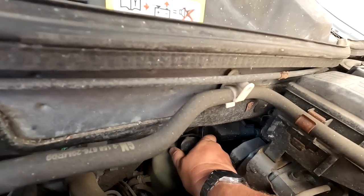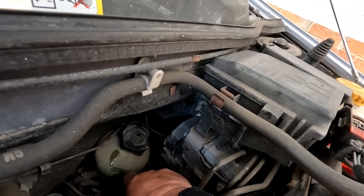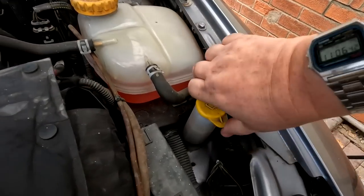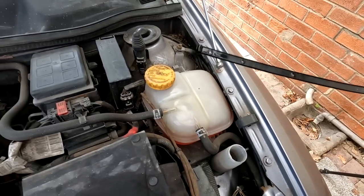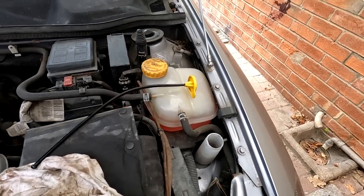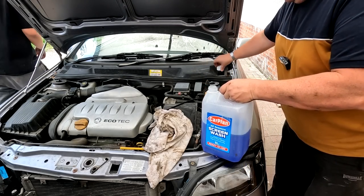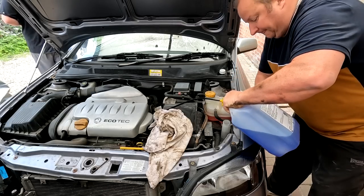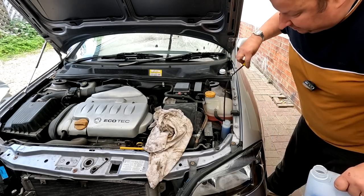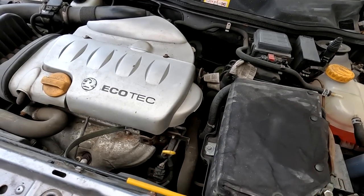Down here folks is the power steering fluid — just like to check that as well. It's right on the level, virtually just on the top, so I'm happy with that. One important thing which a lot of people tend to overlook is your washer bottle — we're just on the bottom so I'm going to top that up with screen wash. Always handy to keep some of this — you can pick it up cheap from the supermarkets, already mixed. Happy days. I also like to have a general look around the engine bay — hoses can sometimes be on their way out and show signs of blowing.